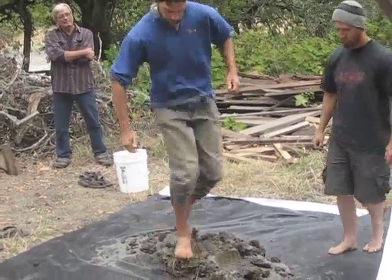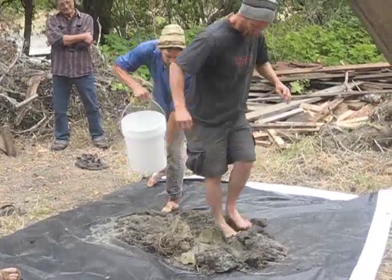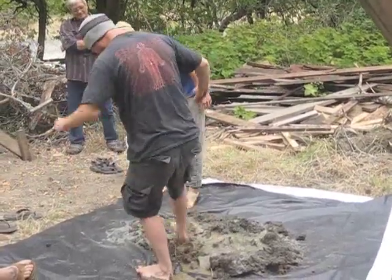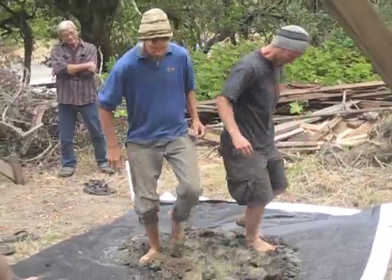What we want to do is get our weight onto the mix, using the water to soften up the clay. A flat side is helpful too, so that your water does not run off.